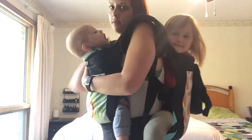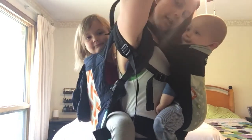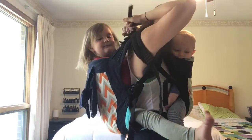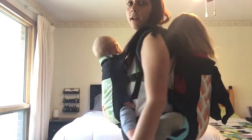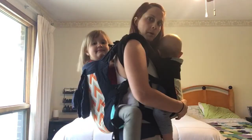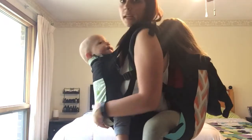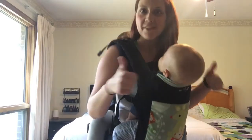Now I've got both straps over my shoulders and I have to secure this carry as well. I'm going to click it together and tighten it. And there we go. This is how we grocery shop when they're both asleep in the car and I have to get them out. It's actually surprisingly really comfortable. There you have it.